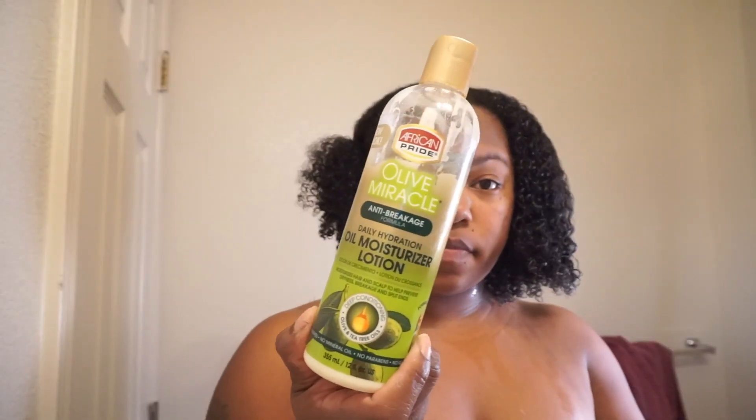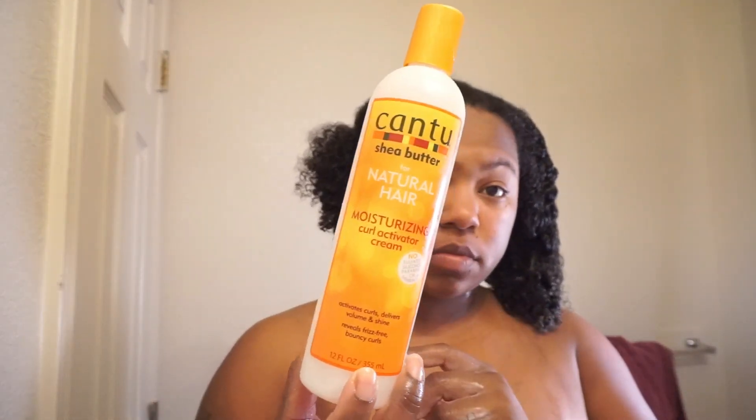I kind of do the LOC method. I used my leave-in conditioner first, and now I'm going in with my oils. I use a black castor oil and then the olive oil treatment, which I also leave in.